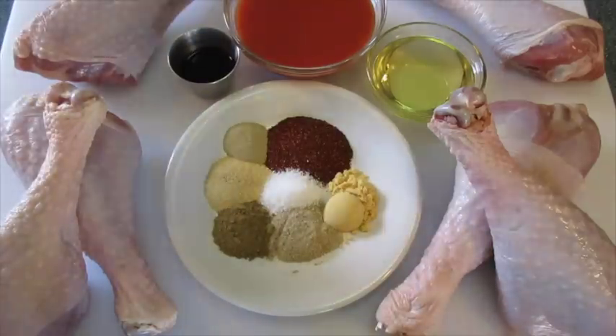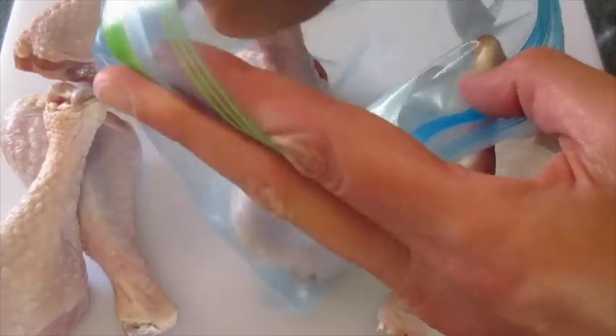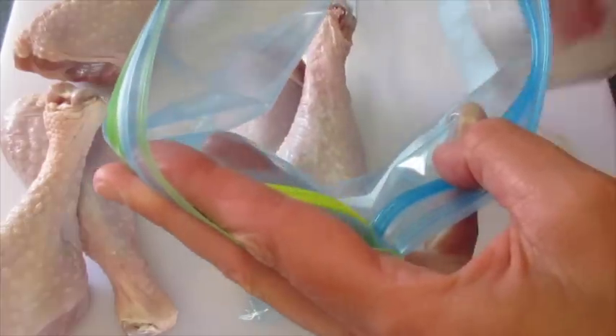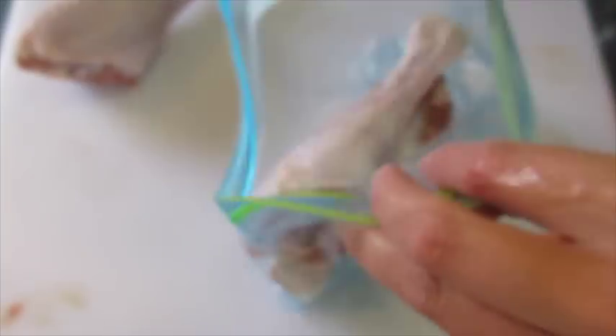First you're going to need two large gallon-sized Ziploc bags. I'm going to put three turkey legs in each. I have rinsed these turkey legs under cool running tap water and dried them with a paper towel. Here we've got three in one bag and then we're going to add the other three in the second large Ziploc bag just like this.